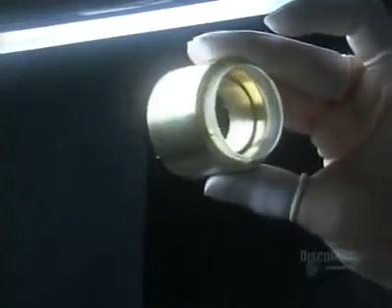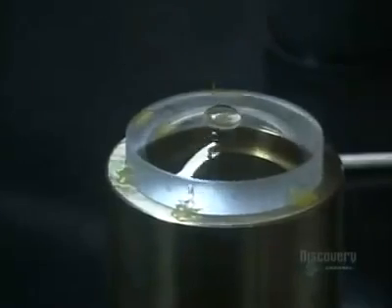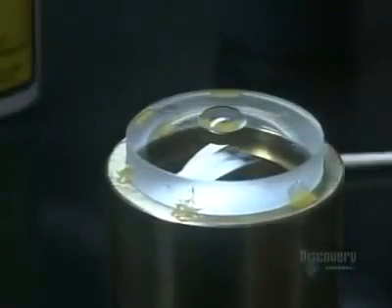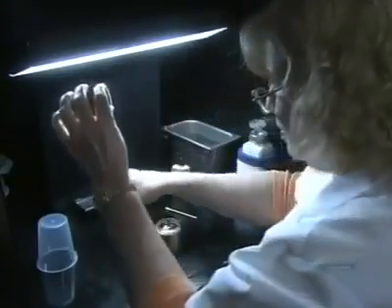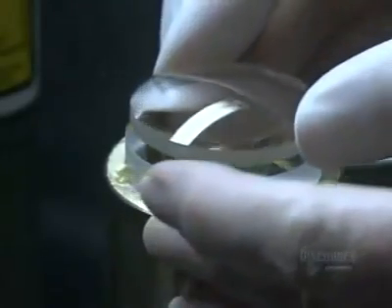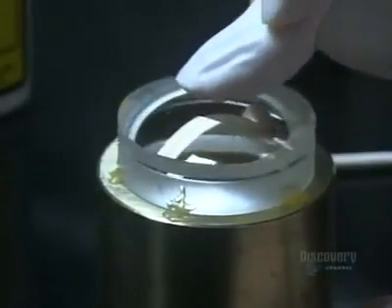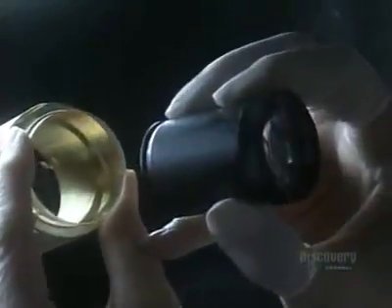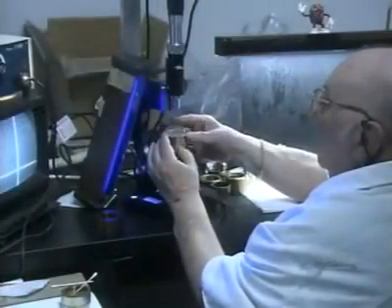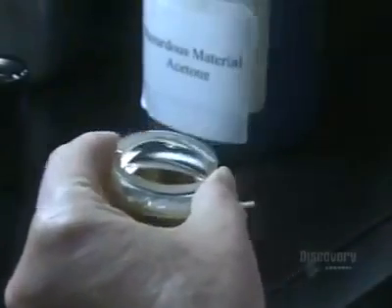Now that the surface of the convex lens is immaculate, she dabs optical cement onto the center of it. She gives the other concave lens a little more scrutiny before she cements it onto the convex lens. She applies pressure to spread the cement between the two lenses. Cementing them together means they'll be less likely to shift around in the lens barrel. Then it's under the microscope for an optical alignment of this double lens. Because the cement isn't yet dry, he can push the top lens around and adjust its position.